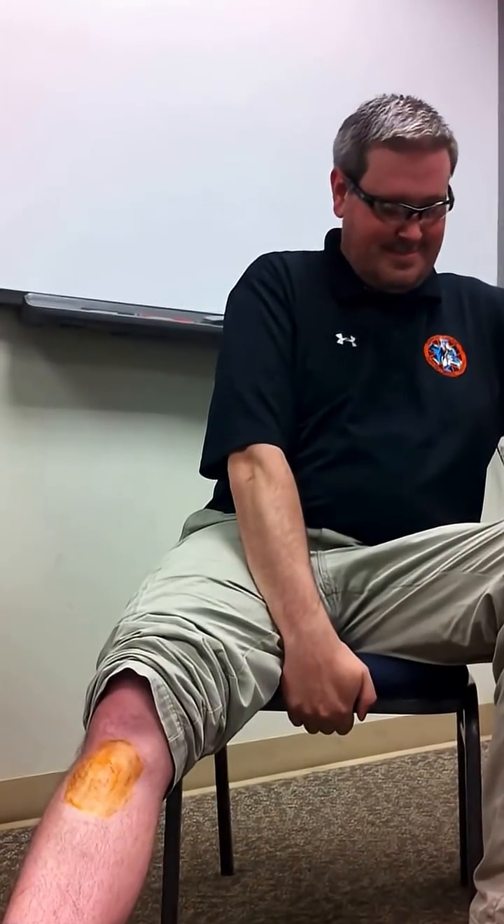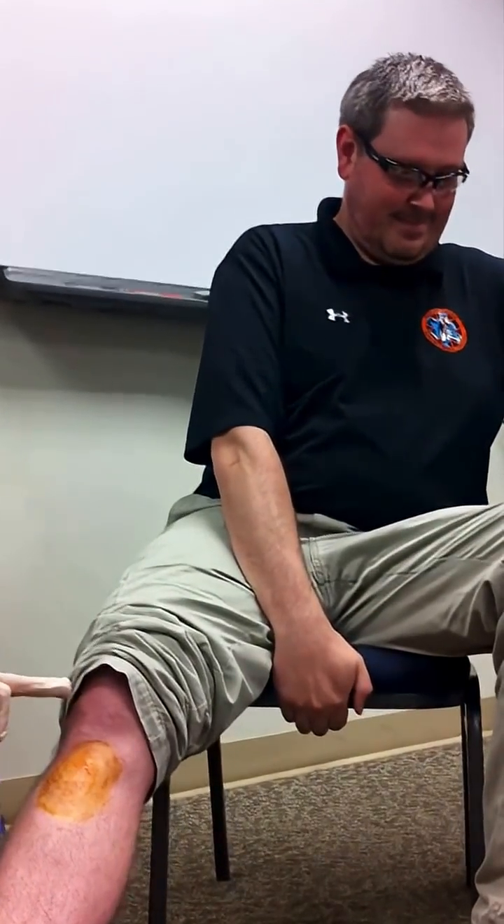I'm ready. You ready? The battery's dead. Sorry, dude. Yeah!